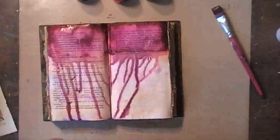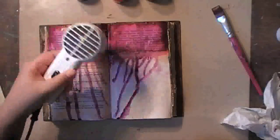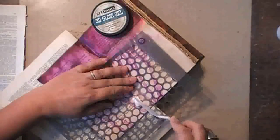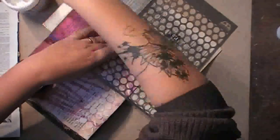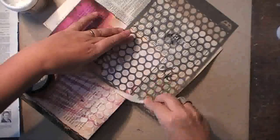And then of course drying it again. For the bottom of the spread I want to add 3D gloss gel on top of this pencil — the honeycomb by Finnabair — to create a resist for the next layer that I will be applying.